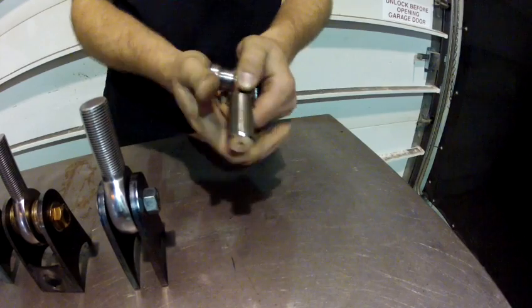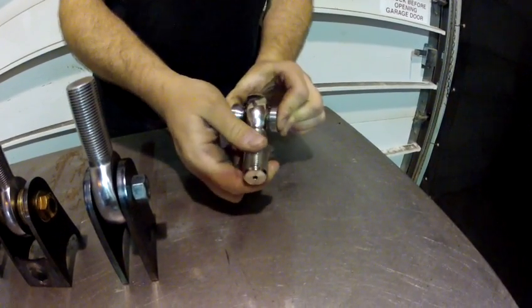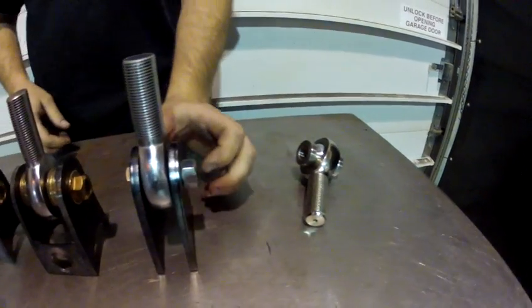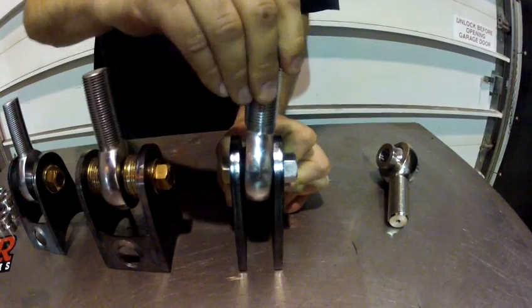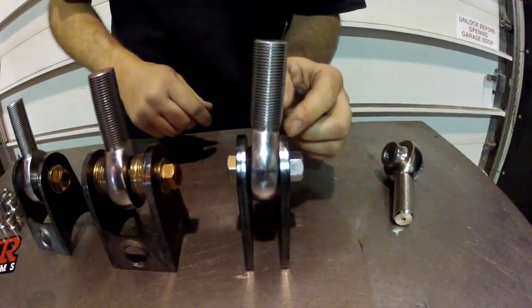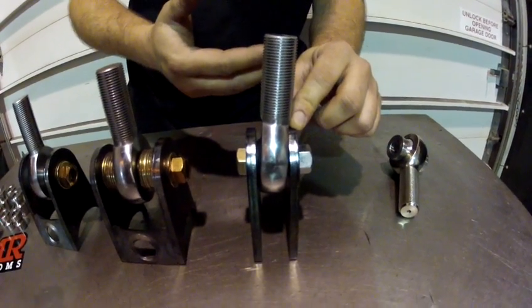They simply install into the body of the joint, one in each side, and you can see the greater range of travel. If you look at a traditional bracket setup with a rod end, you'll see there's very little travel, and the rod end body will contact the brackets quickly, wearing out that rod end.